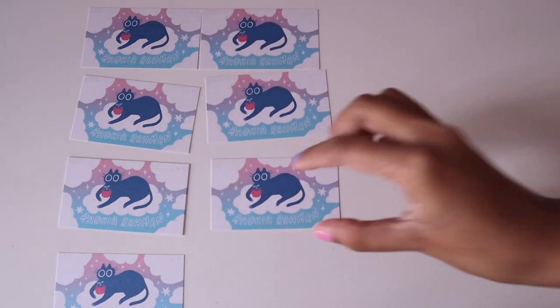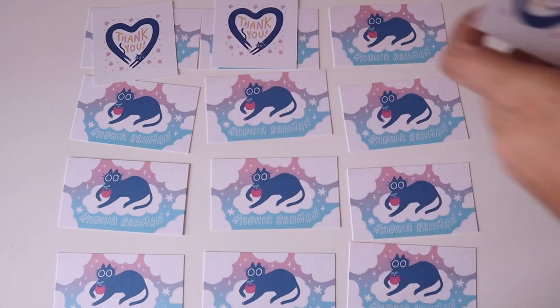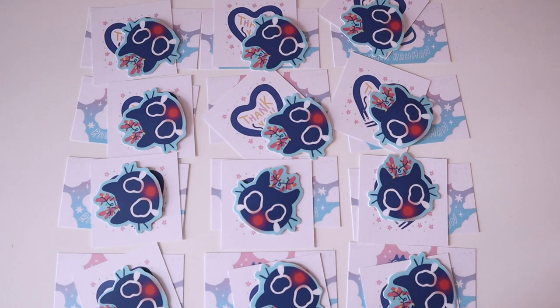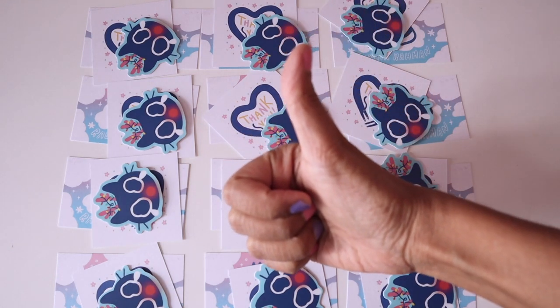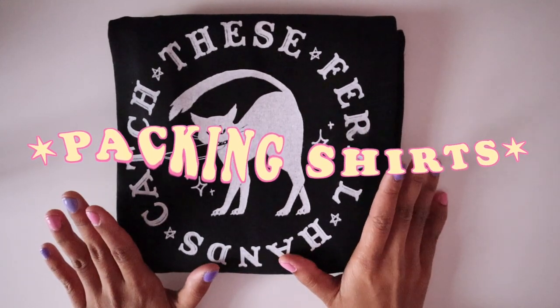Another way I make the workflow faster just before packing is to lay out my business cards, thank you cards, and freebie stickers on my desk, so I'm not having to grab these individually as I'm packing orders. Advice for all y'all: work smarter, not harder.